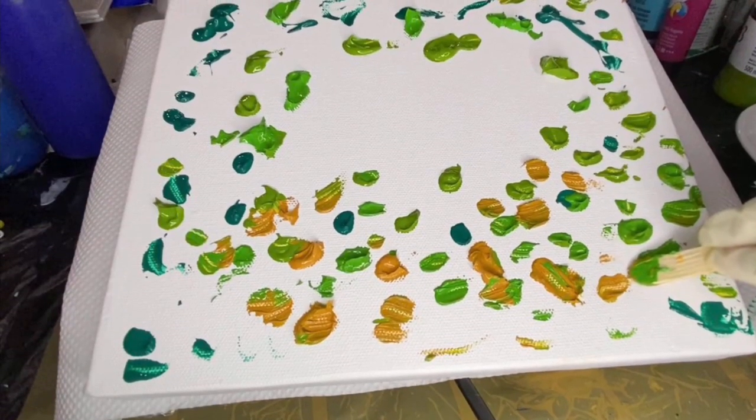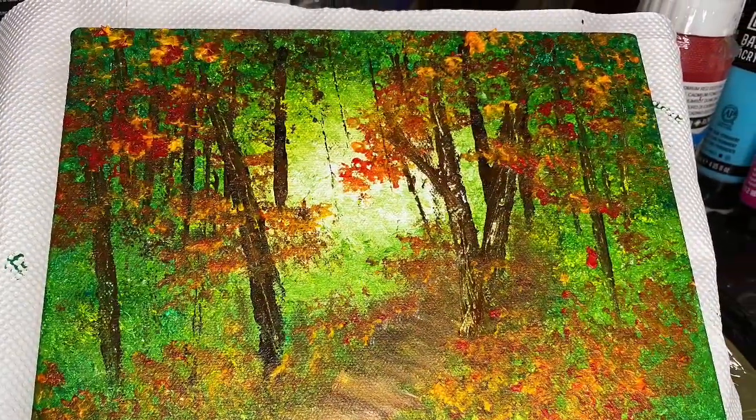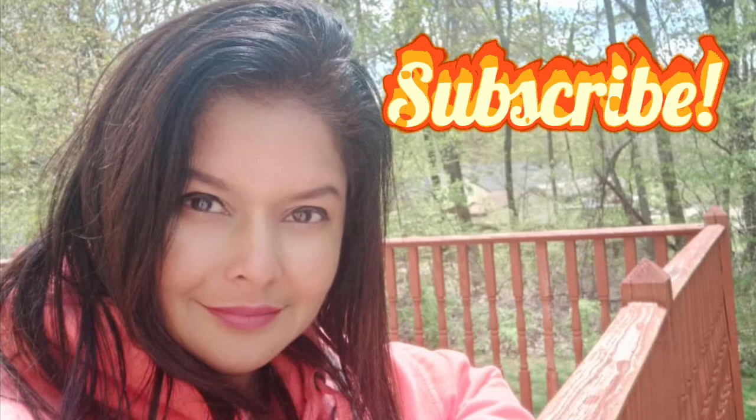What if you could change your canvas from looking like this to this? I'm going to show you the secret of how to do it, and if you enjoyed it, don't forget to press that like button, subscribe, share the secret, and do leave a comment.